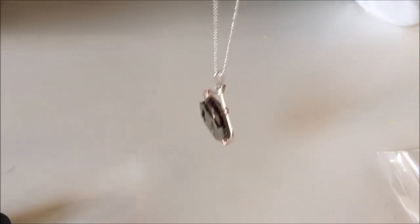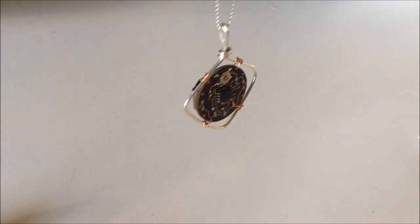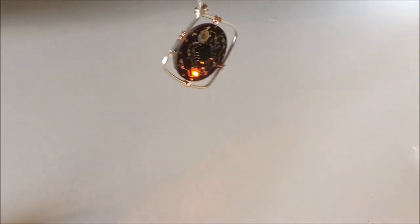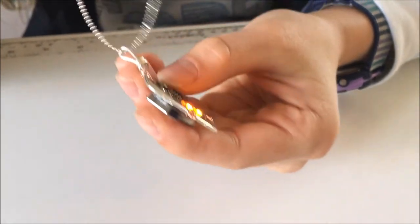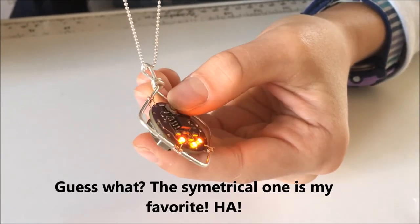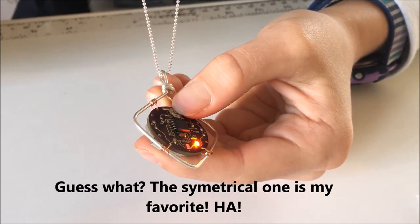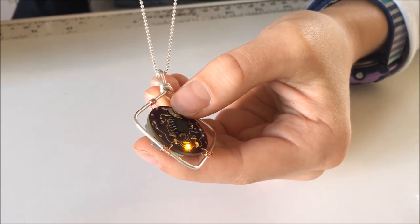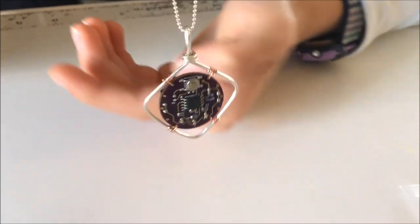It's really cool because it has this battery pack in the back and this button in the front, so when you press the button the lights start turning on in different patterns, and the patterns can change depending on when you press the button. It's really cool.